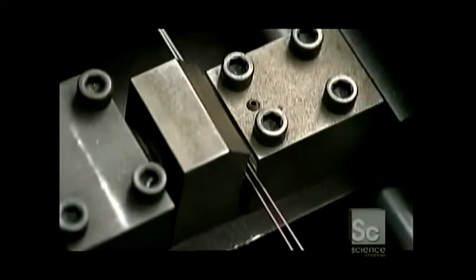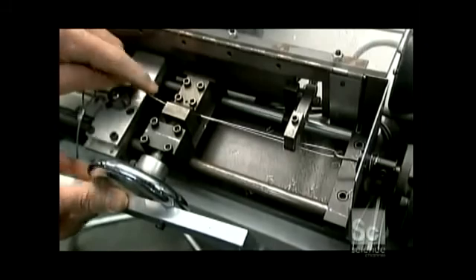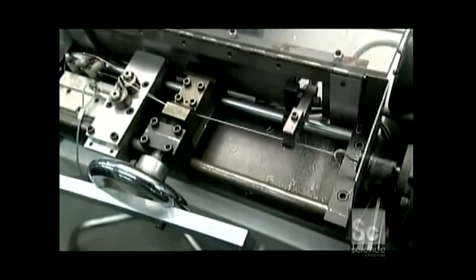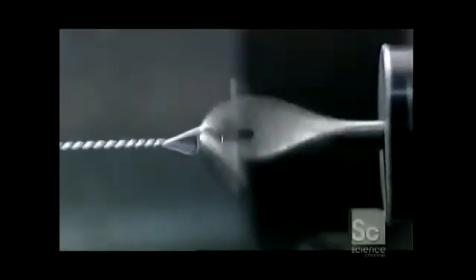Now the core wire undergoes a twist test. They loop the wire onto a hook in a machine called a torsion tester. It spins rapidly, twisting the core wire until it breaks. This is a test of the wire's strength and elasticity.